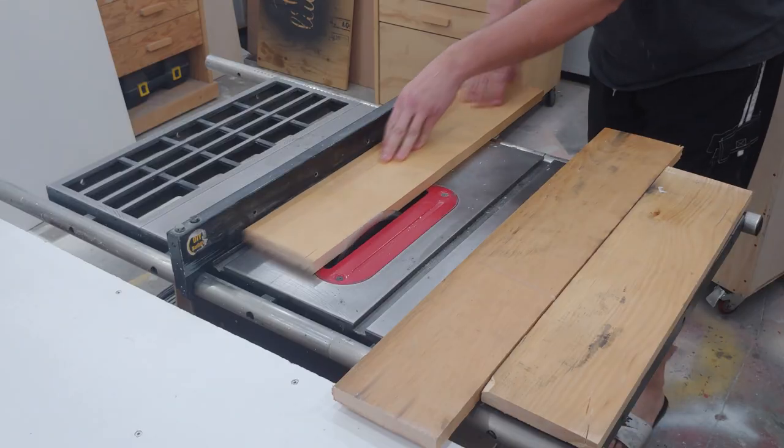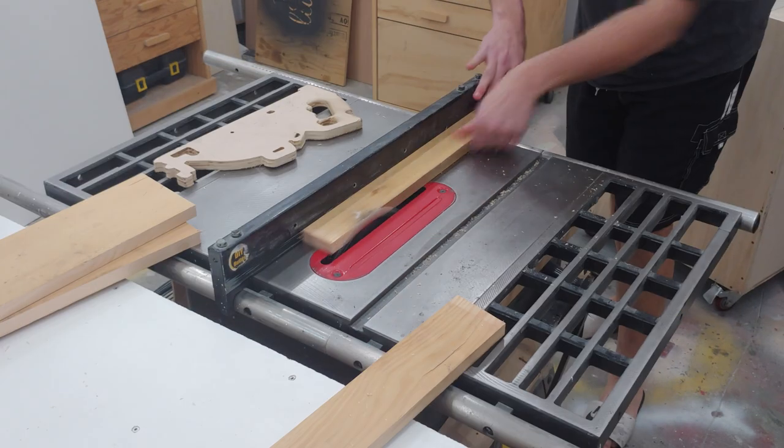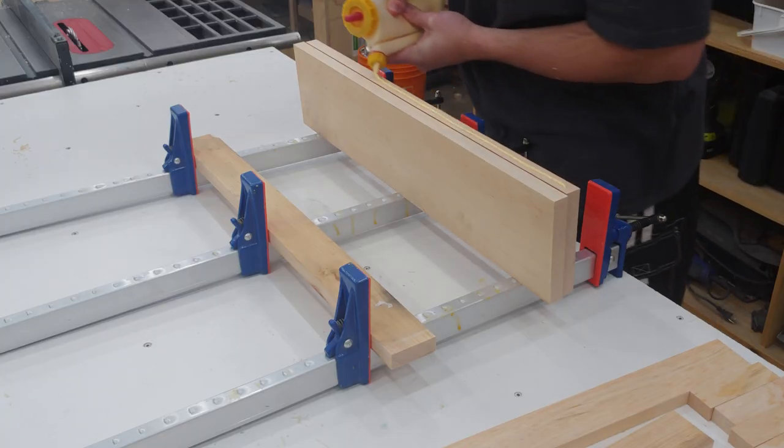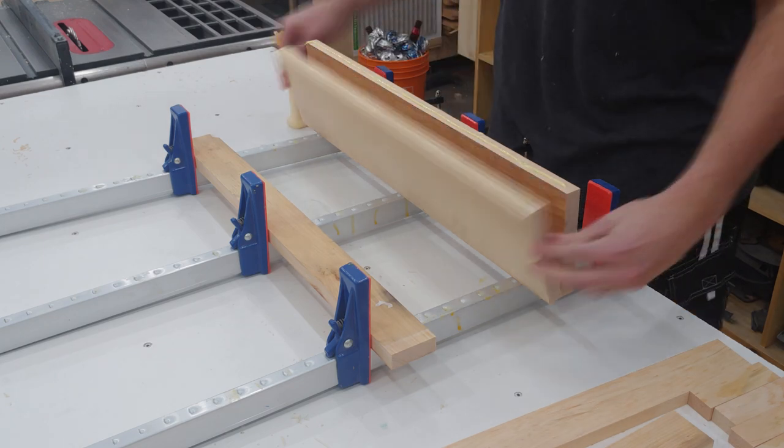Now onto the seat of the sled. I edge joint some old pine pallet boards at the table saw, then cut them to rough length at the miter saw. I apply glue to two of the edges and then put the three pieces in clamps to dry overnight.